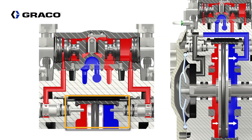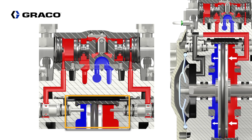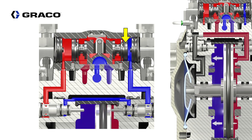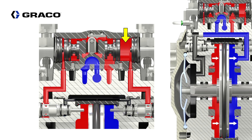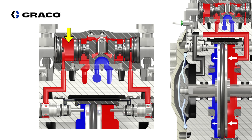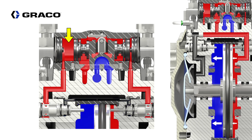When the piston contacts the poppet valve, it opens an exhaust port to one side of the air valve. The lower pressure in that side of the air valve causes the air valve piston to shuttle over to the opposite side, moving the airflow and exhaust from one diaphragm to the other. That causes the diaphragm to switch its direction of travel.